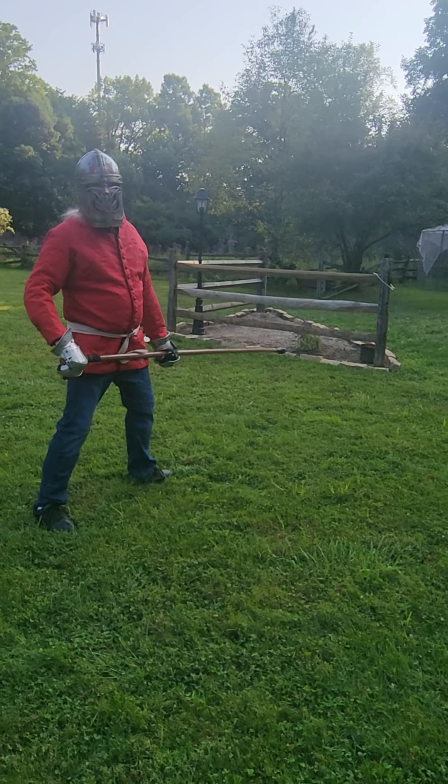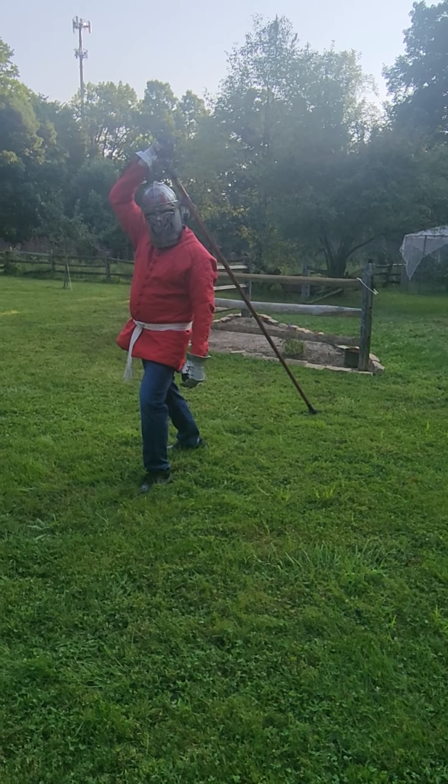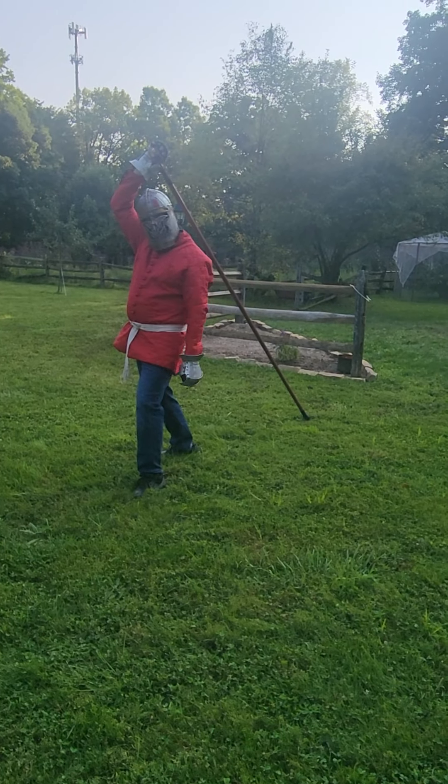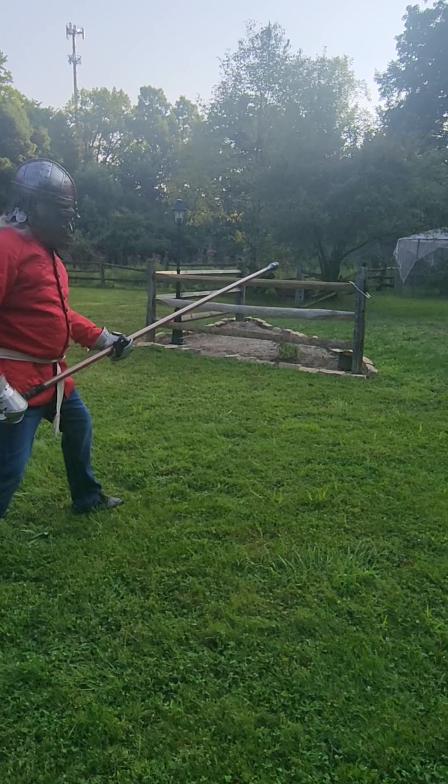I do a passing step forward, but turn, put the blocking spear up here as it drops, rotate around it, pull it back up to guard.